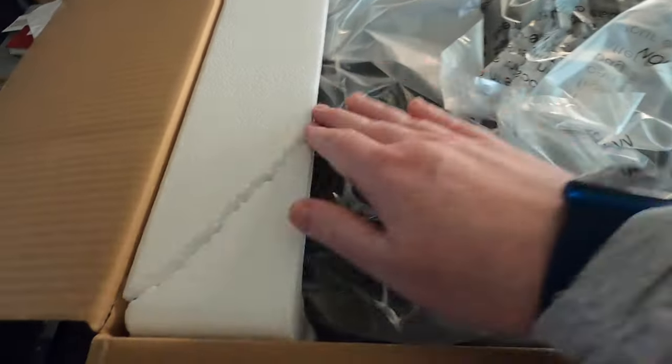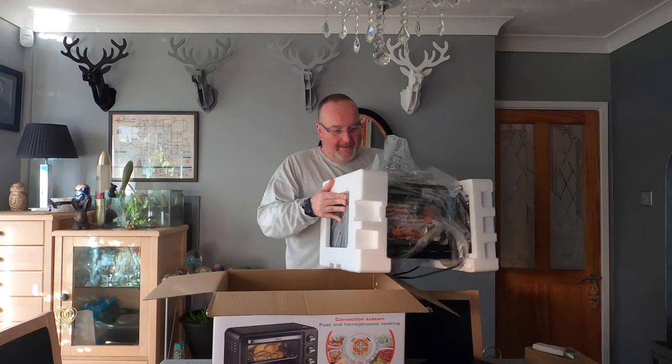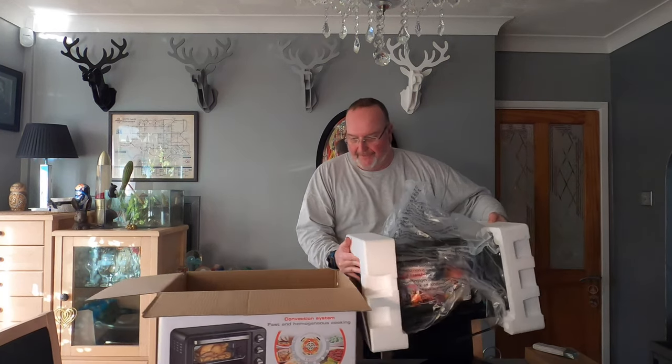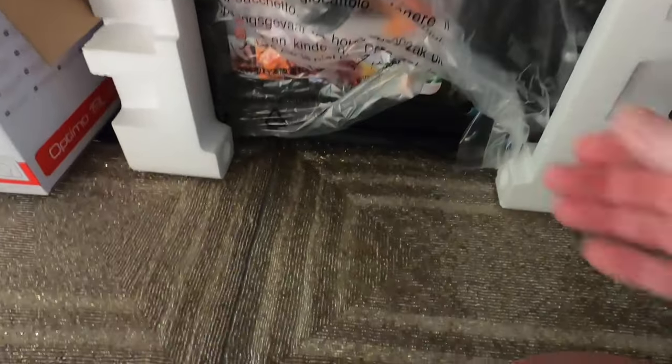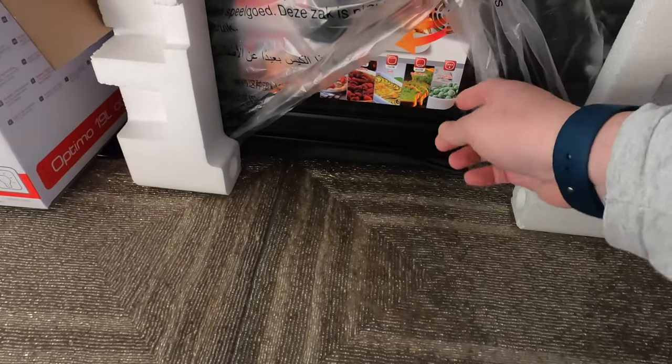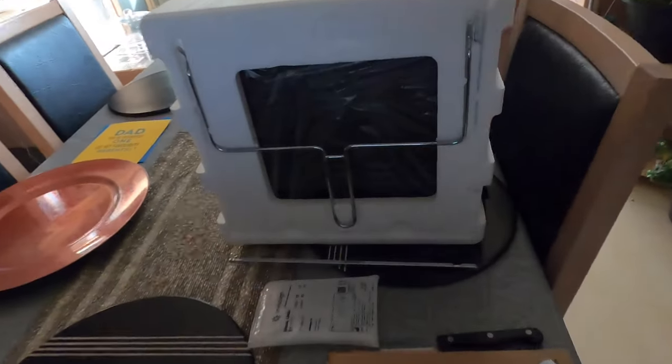Let's get inside it. The oven is packaged on either side with polystyrene, but not on top. Inside this plastic bag, I'm carefully getting it out. I'm going to put the oven next to the box — there are a couple of bits and bobs, a wire rack etc., in the box.